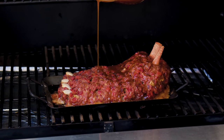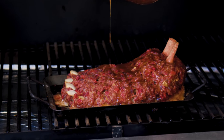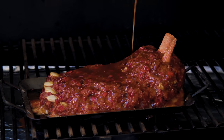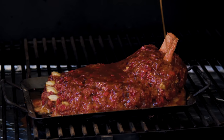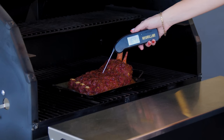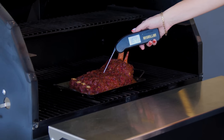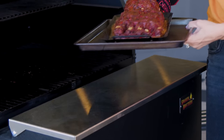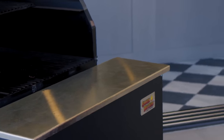Once the glaze is on, I usually let it go for another 30 minutes or so at 225 degrees. We're looking for a finished internal temperature on this meatloaf anywhere between 160 and 165 degrees Fahrenheit. Carryover cooking will push us up to that 165 target temperature. Meatloaf is done.